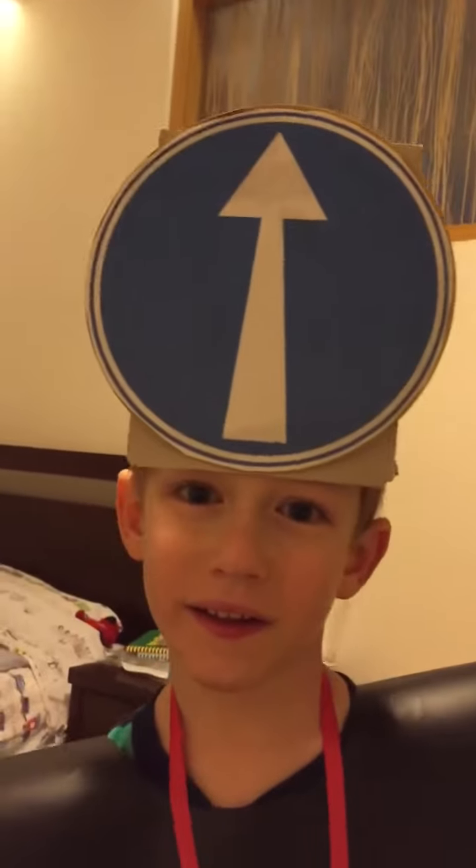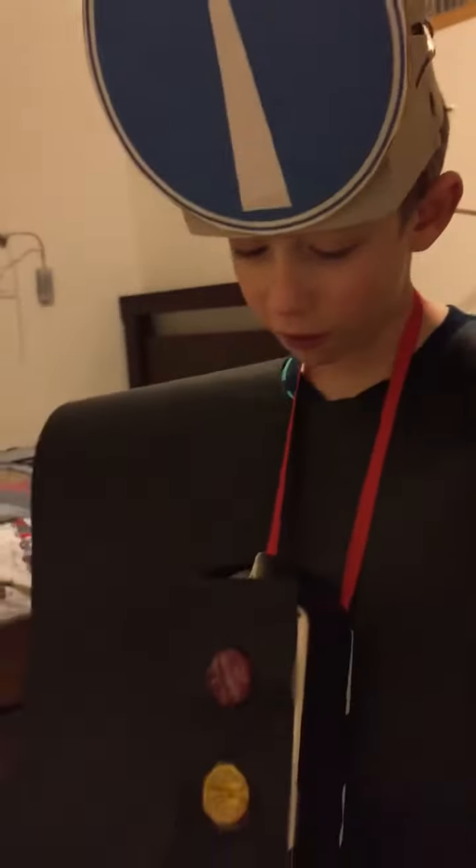First of all, tell us what you dressed up for. A traffic light. I can even turn right here — there it is, right here.